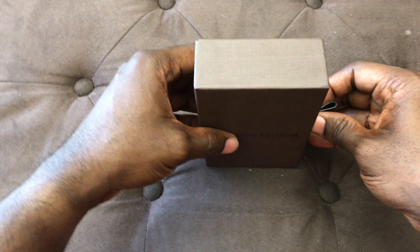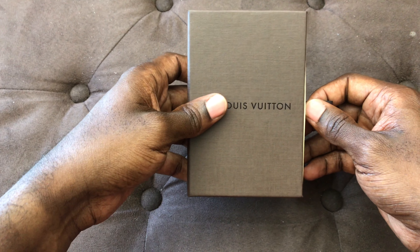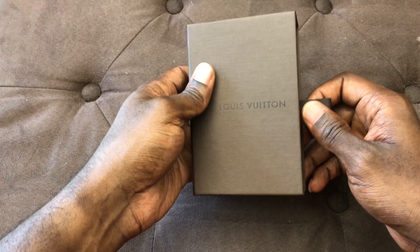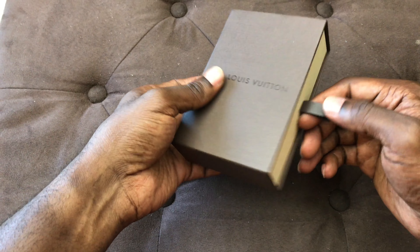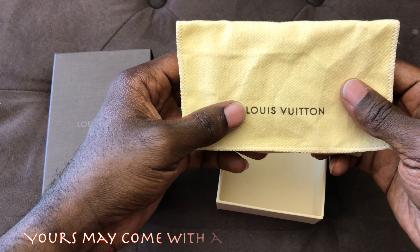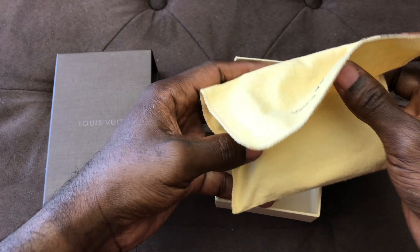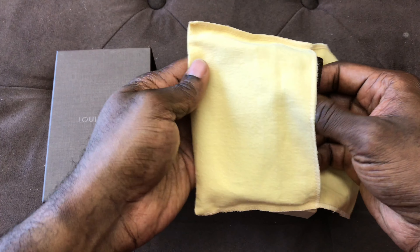What up YouTube, it's your man again Mr. MeToo here. Today I have my six key holder from Louis Vuitton and I want to share that with you guys. This video is purposely made to help those who try to buy this used — what we normally know as a pre-love item — so you can watch this video and have it help you make a decision. I really like the box.